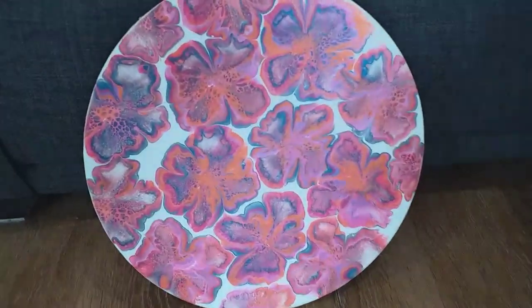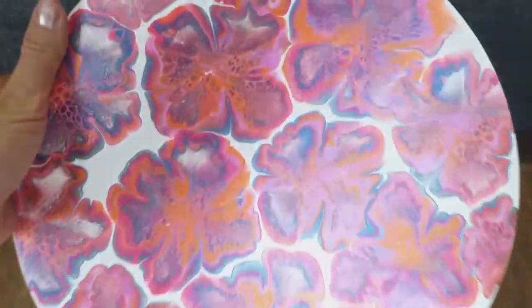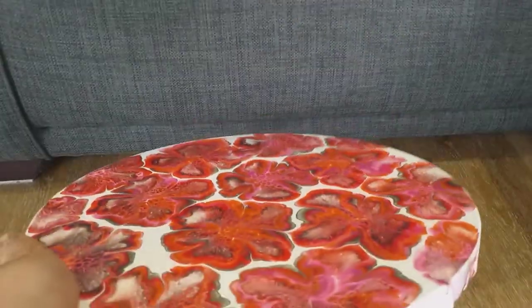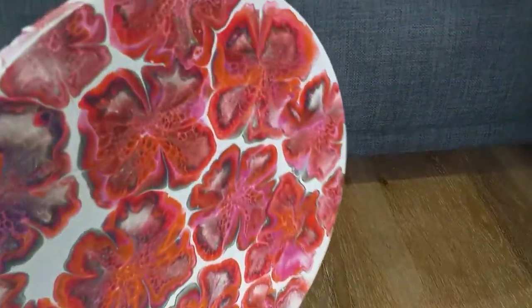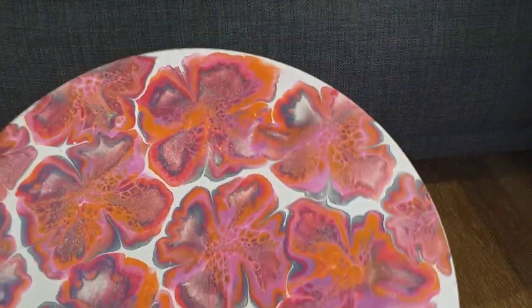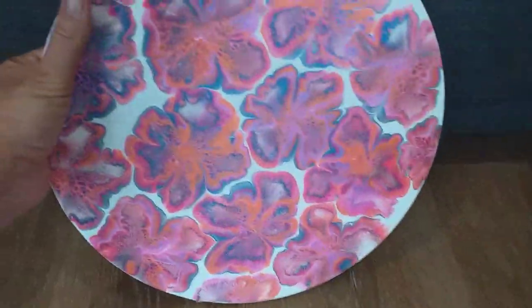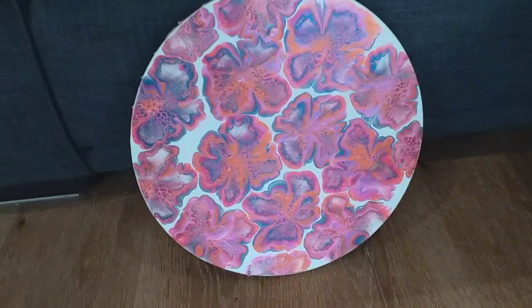Great, thank you so much for watching. Let me know what you think — any thoughts you have. You can really get the intensity of the colour there. Yeah, really really happy, really love this. Let me know what you think. I hope you all have a lovely weekend. Bye!